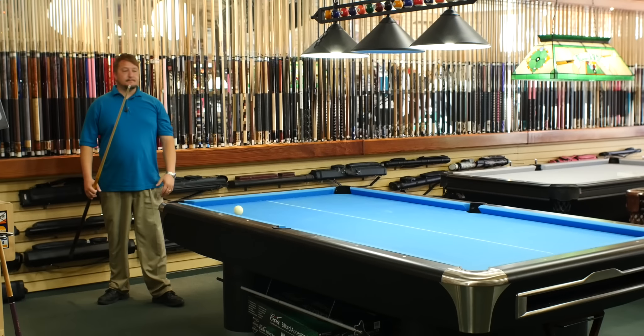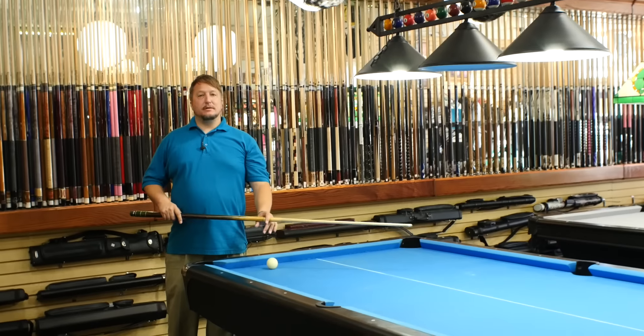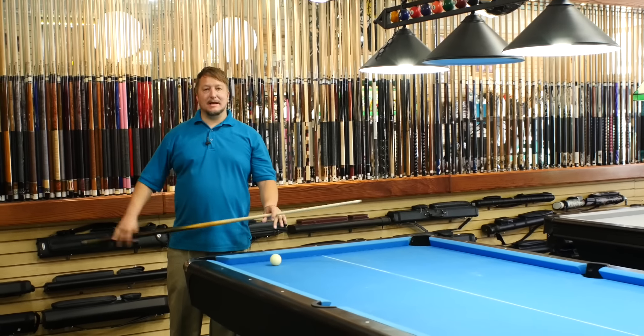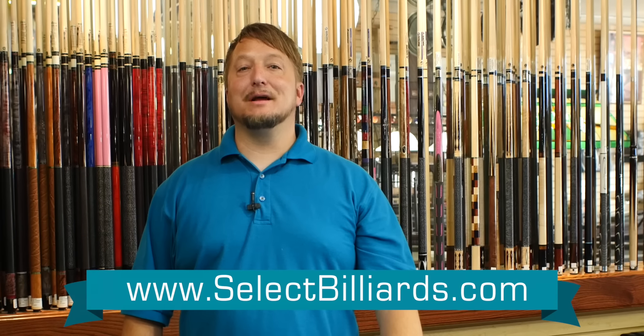Just like that. So if you relax and hold it with your back two, it's really simple to just stroke the ball and push it in nice and easy. You're not going to be able to put a lot of power into it — just a nice easy shot, you just want to make it. It's a good little trick to know. I'm Brandon with Select Billiards.